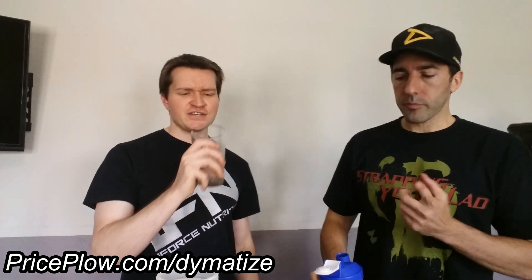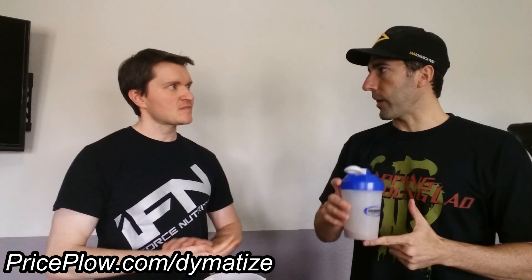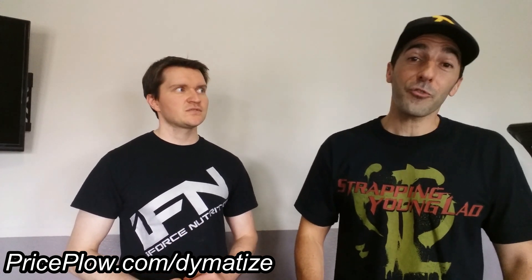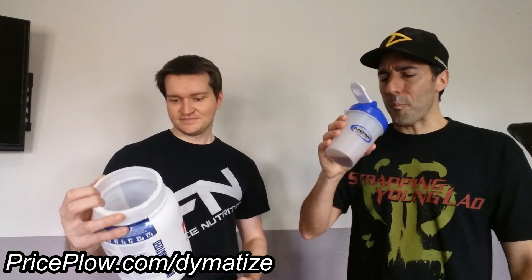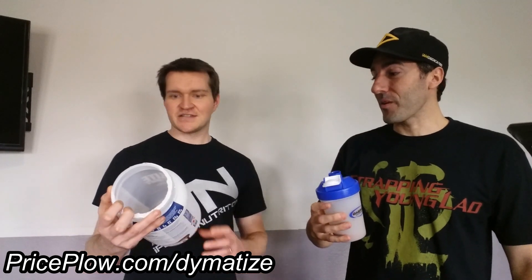I wouldn't call it dark as much as just thick and girthy chocolate. This is comparable to Universal Nutrition's Animal Whey chocolate cake batter — I love that flavor. This is awesome. If you're bored of weak chocolate, this delivers. This may be one of my favorite chocolates I've had in a very, very long time.